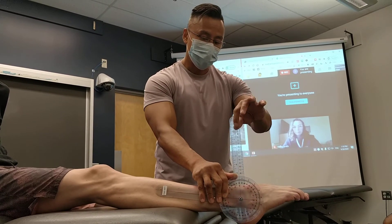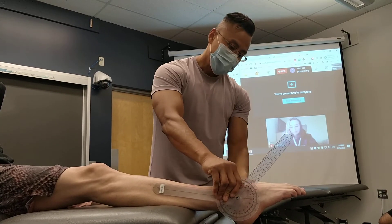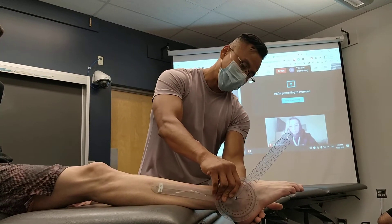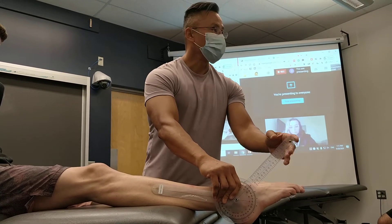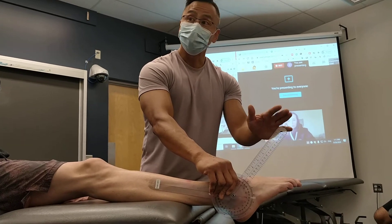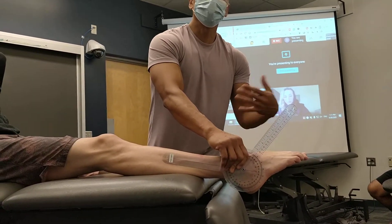So plantarflex — same idea. I'm just going to follow, and it's not on the base of the fifth, but I'm making sure it looks sort of parallel to the moving arm. Because this is not on the base of the fifth, I'm trying to keep it parallel to the calcaneus. So that's the other way to do it.